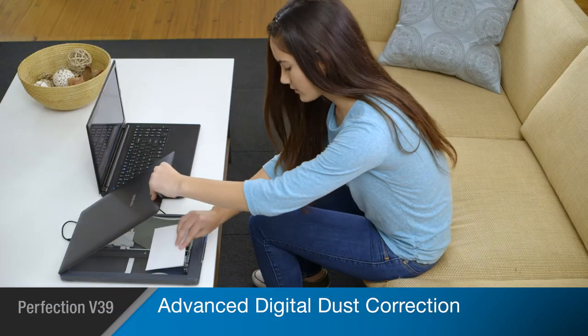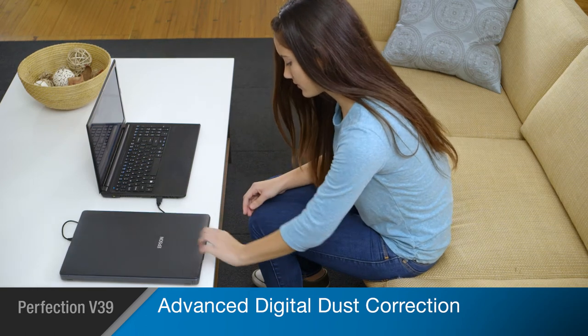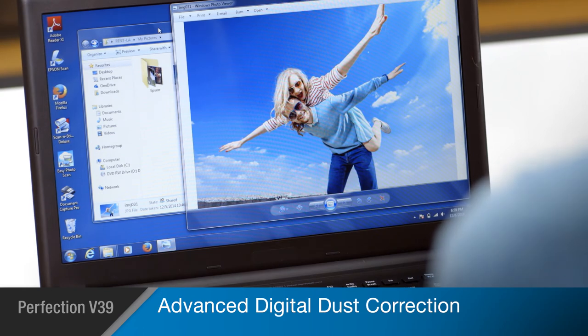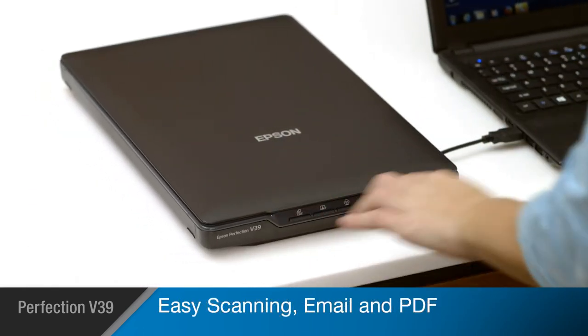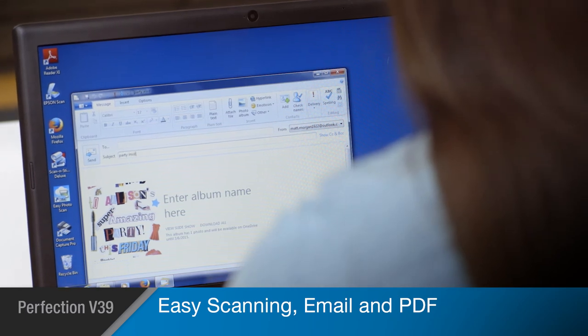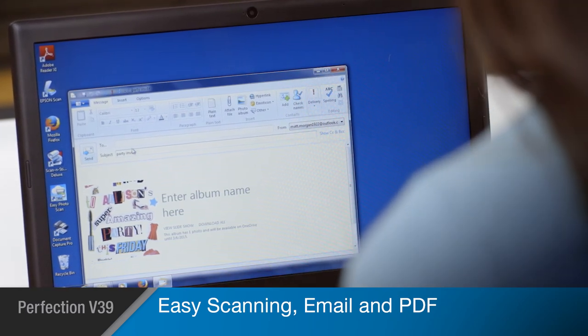Its advanced digital dust correction allows you to save on photo retouching by automatically cleaning up dusty images. The V39's easy front panel buttons make simple jobs a breeze, allowing you to quickly scan directly to email and create PDFs.